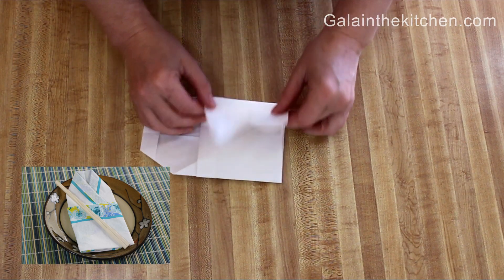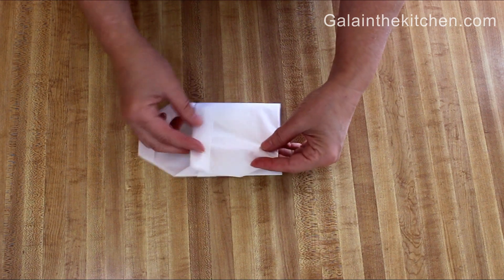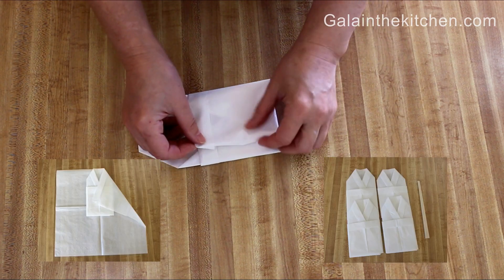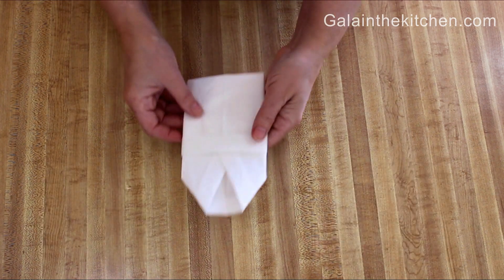After I'm done with my first kimono, I use it as a guide to fold my other napkins, so all my kimonos will be exactly the same size.